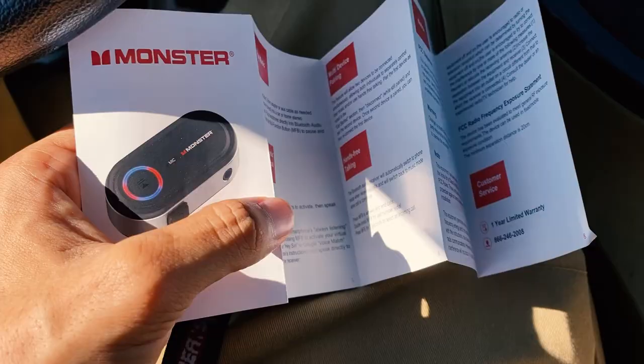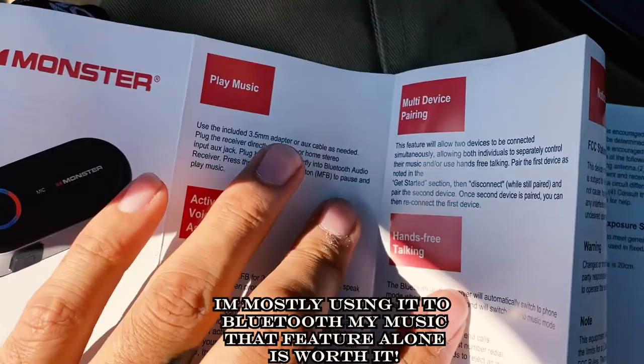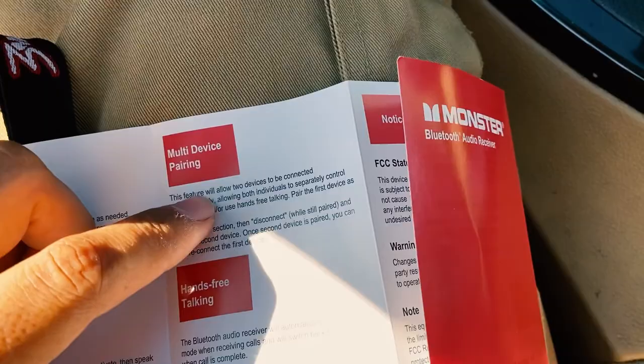I also wanted to point out that it had other features — you can activate Siri or OK Google, you can have one playing music and another one with voice control and stuff like that. It's pretty cool for hands-free talking.